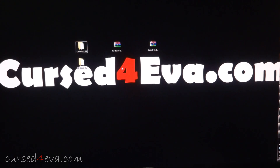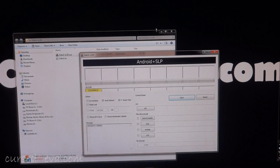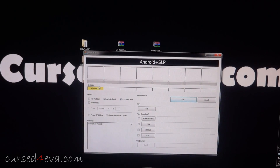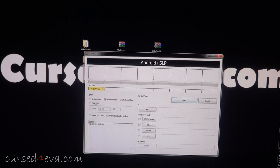Once you've done that, open up Odin, right-click and run it as administrator. If you have Samsung Kies installed, this box will turn yellow, which means all is fine. Make sure that Repartition and Flash Lock are unchecked, and Auto Reboot and F. Reset Time can be checked — just leave it as default.